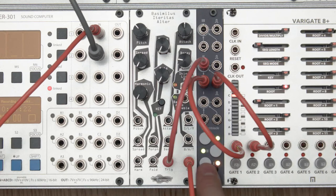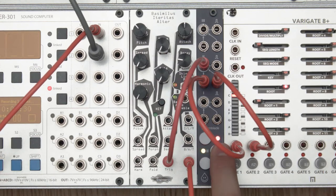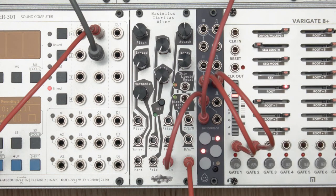Each channel's mode can be set before momentary is engaged. With a fixed voltage coming from this Quadrat into the input of one of the channels, momentary mode can be used as a manual gate.